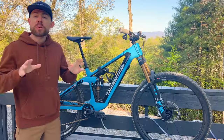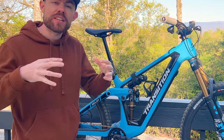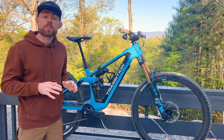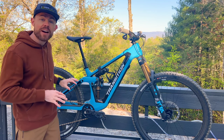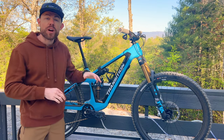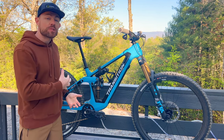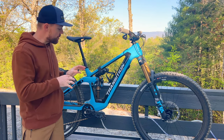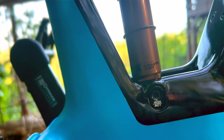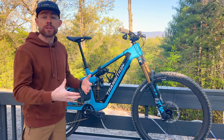Another super cool feature that adds to the modularity of the Relay is the flip chip. This is a geometry adjustment, but it's not really for slackening or steepening the head tube angle so much as it's for preserving the bottom bracket height so you can run either a 29er or a 27.5 in the back. The Relay actually comes in a PNW version which is 170mm up front with a 38mm stanchion fork and 170 in the back with a coil shock, and that version comes as a mullet setup with a 27.5 in the back. With either configuration - whether you have 160 in the back as I do here - you can still experiment with that 27.5; just use the flip chip in the higher setting to accommodate for the lower bottom bracket height you'd get with the smaller diameter rear wheel.